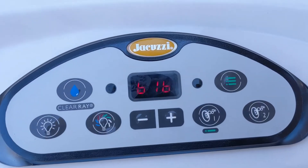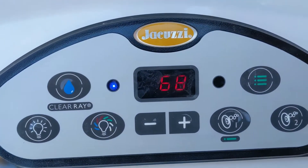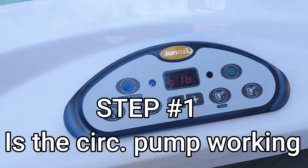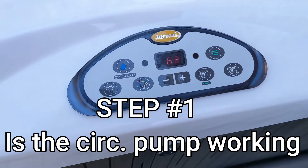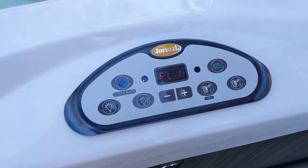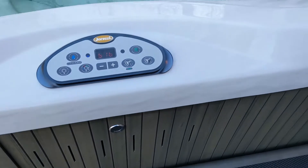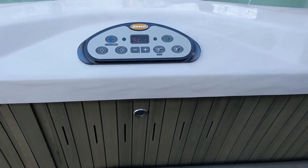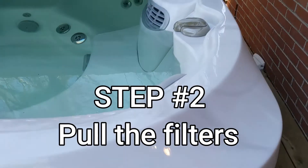We have a Jacuzzi and we're getting a FL1 code. I can hear the pump going, so the first thing we're gonna do is check underneath to confirm the circulation pump is running.